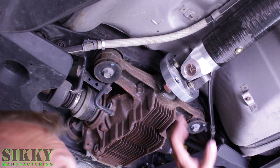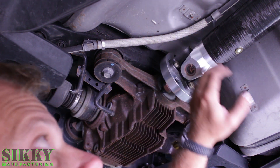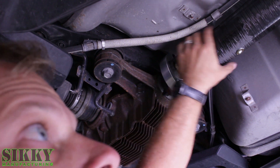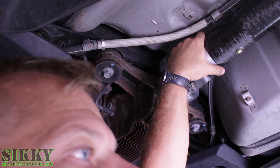Now that everything's tight, it helps to put it back in gear so you can torque these down and they won't spin on you. I like to get it all snugged up front and back before I lock it in gear, and then come back and tighten them up.